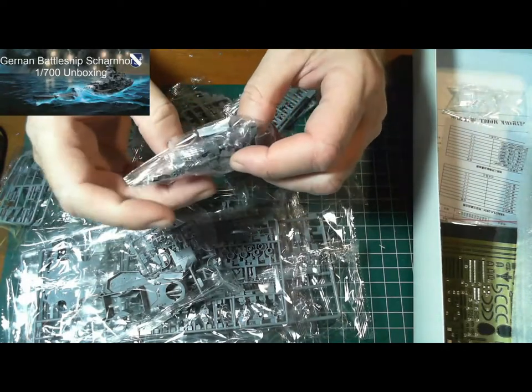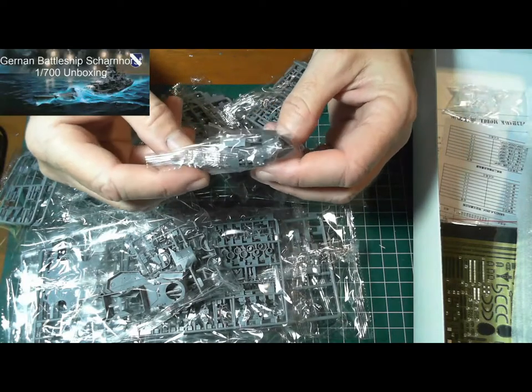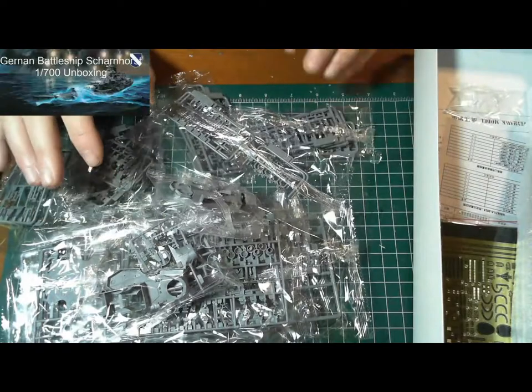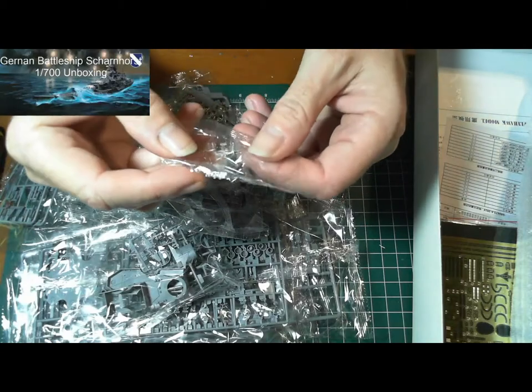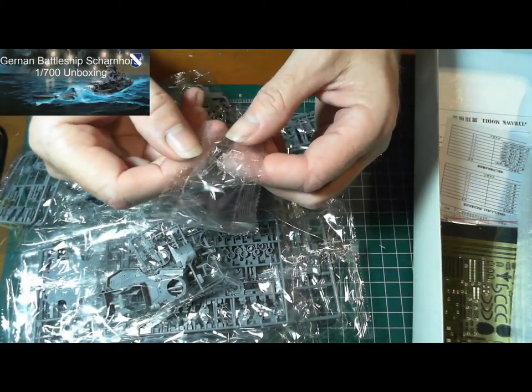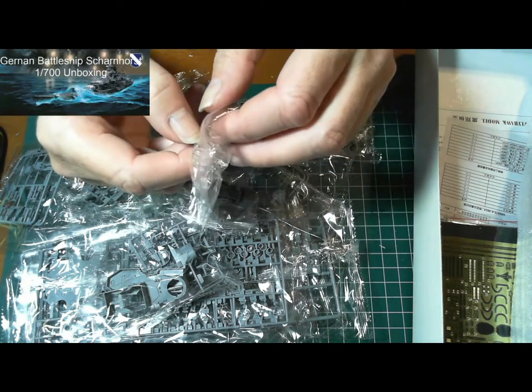Some more superstructure sections in there. We've got some pretty clear plastic — that may be a cockpit for the aircraft.